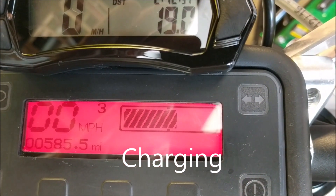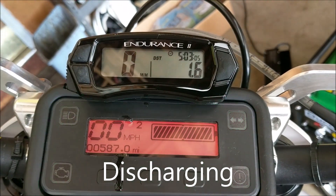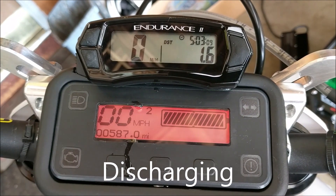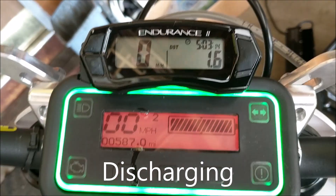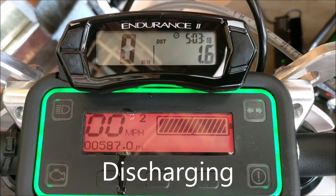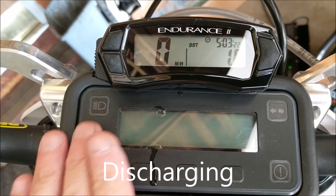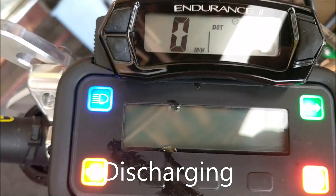The bike is almost fully charged — maybe actually fully charged, it says so. I just rode it a couple of miles and I'm going to turn the switch off and then turn it back on to see what the battery reads. Turning off, waiting a second or two, then turning it back on.